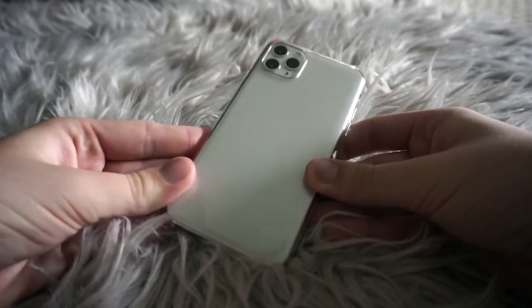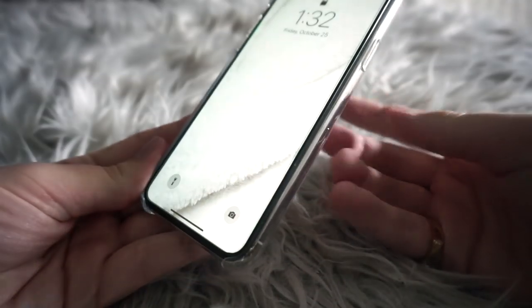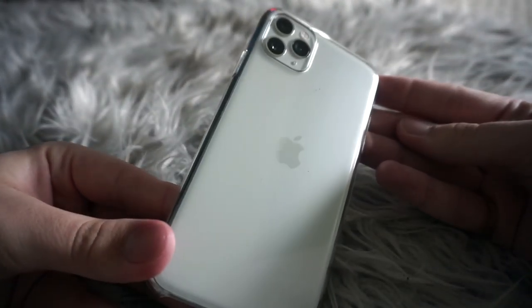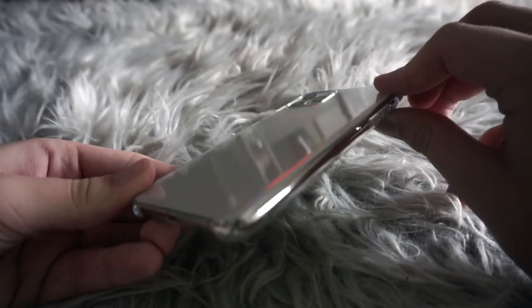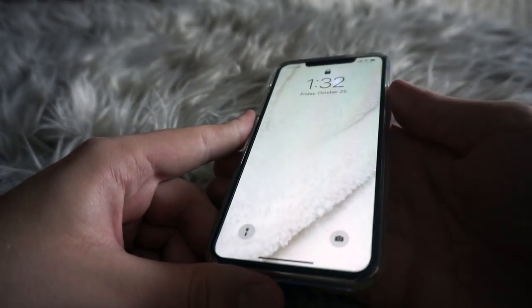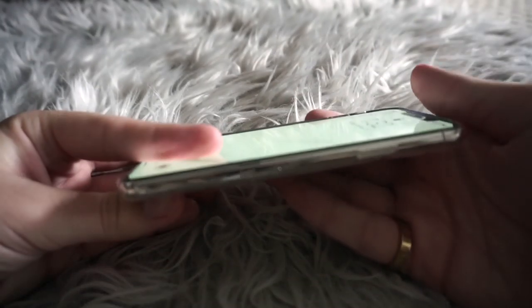The iPhone I have is the iPhone 11 Pro Max, as you can probably tell from the title. This is the one with the three cameras and it's the bigger one, the Pro Max. I do have the Apple clear case on it — it's kind of expensive for just a clear case, since you can find a lot on Amazon for dirt cheap, but this is the one I liked the most for the quality. The buttons were very hard to push when you first get the case but it gets easier once it's worn in.